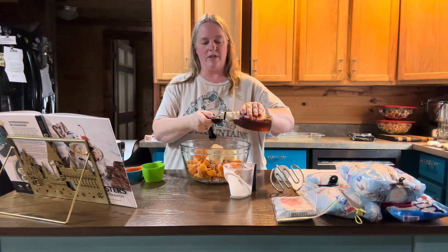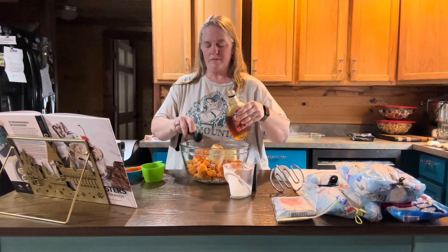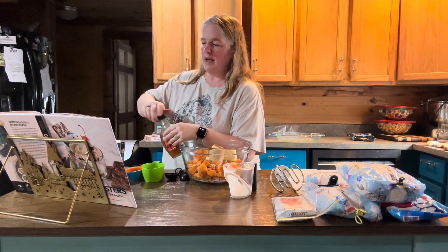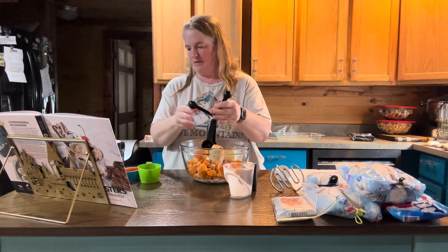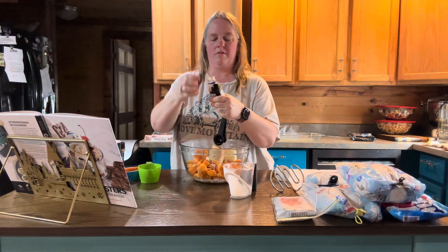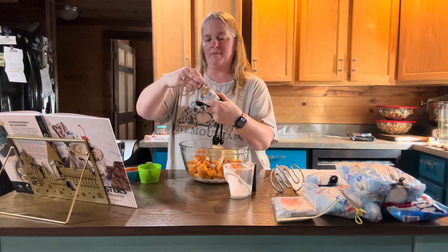Okay so two tablespoons of maple syrup — so we've got one and two. And then also some vanilla, which you're going to need one teaspoon of vanilla.